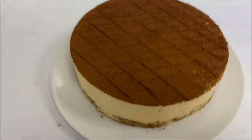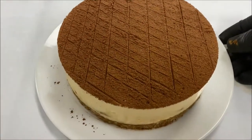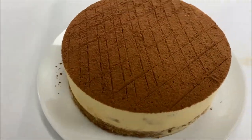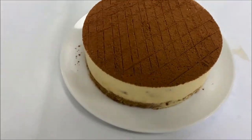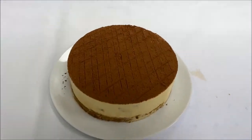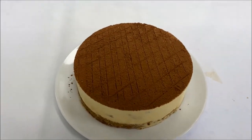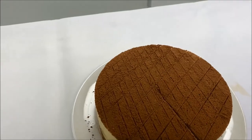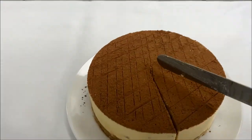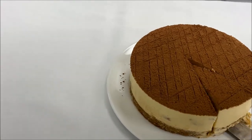Hello everyone, today we have a real traditional tiramisu. As you know, tiramisu means 'pick me up.' This is the recipe for traditional tiramisu, and we will also show you the modern tiramisu, so you have both ways you can do it and you can see the difference in taste. You will really like it.